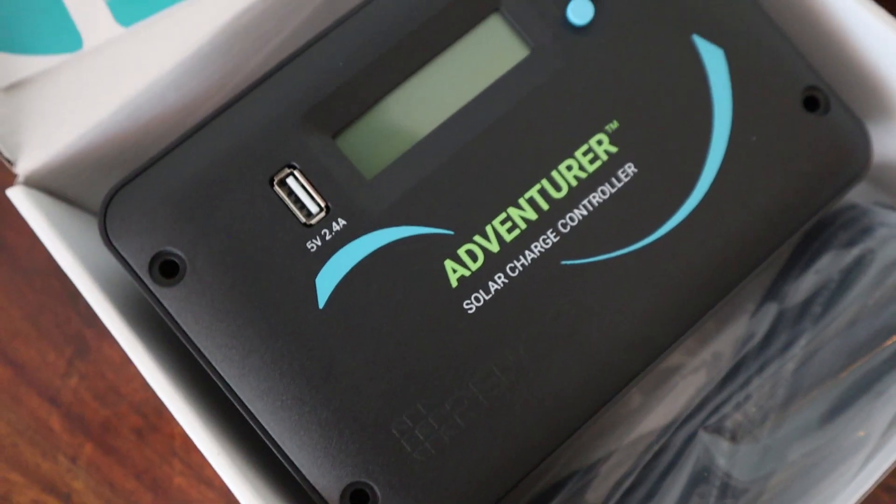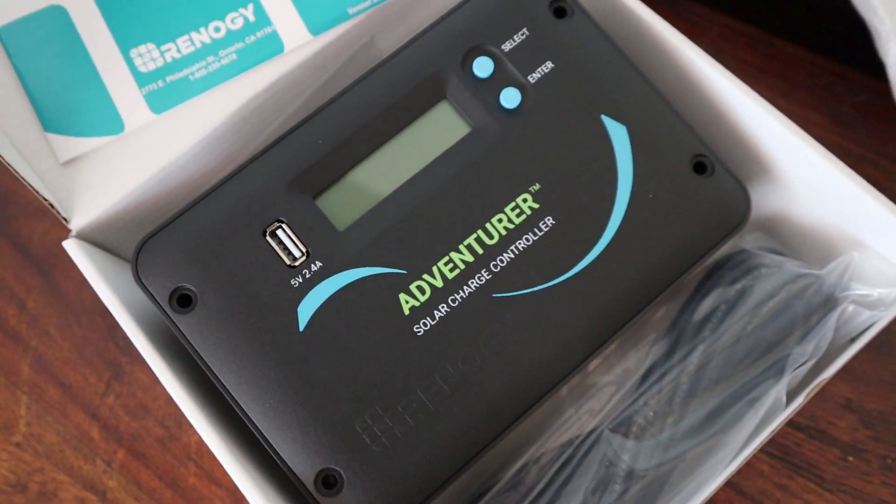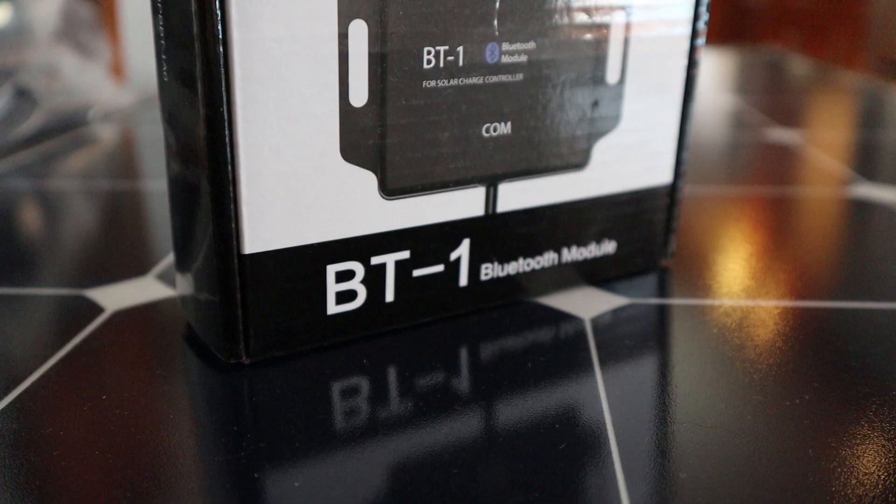To go along with this solar panel, I bought this solar charge controller — this is the Adventure Li. It has 12-volt and 24-volt capabilities and can even charge lithium batteries. It also has a nice USB charging port on the front panel. Another great thing about this charge controller is that it can be paired with this Bluetooth module, which allows you to monitor and change settings right from your phone. To plug it all together, I got charge controller to solar panel wires and controller to battery wires.